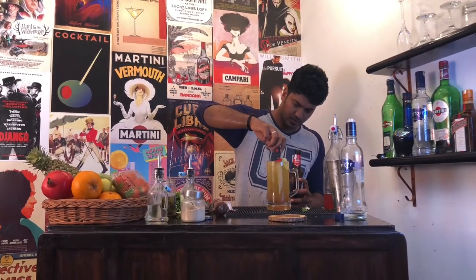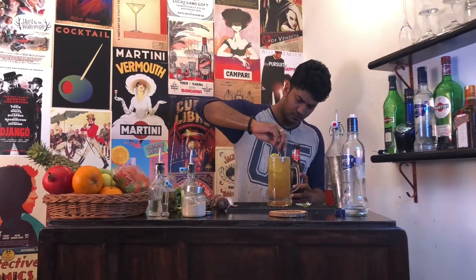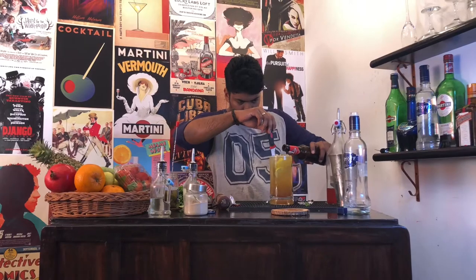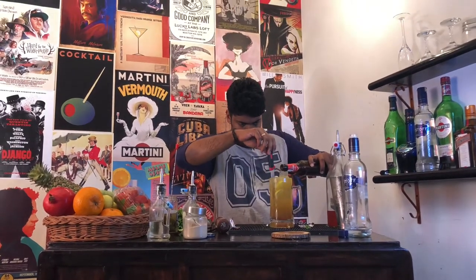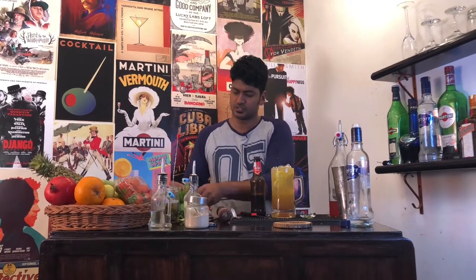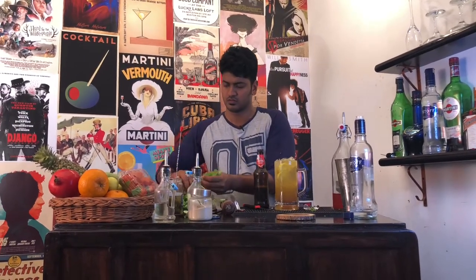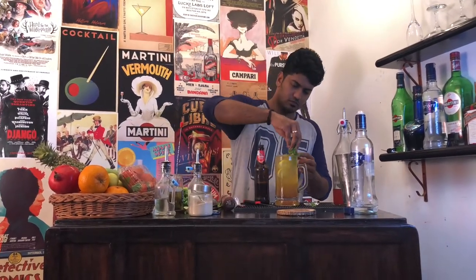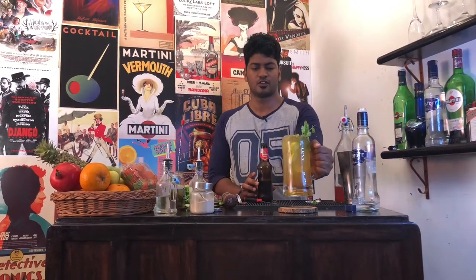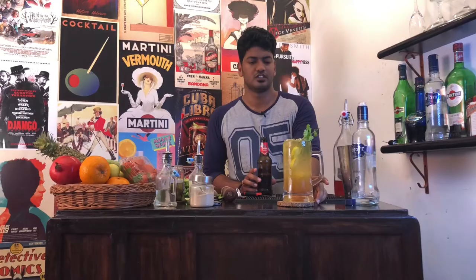Now, slowly give it a gentle whirl. We can accommodate a little more beer inside. And for garnish — and there you have your Jalbeera. Time now for a taste.